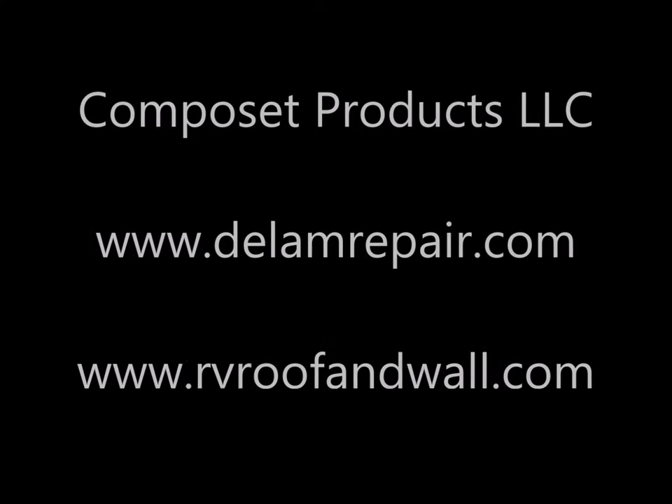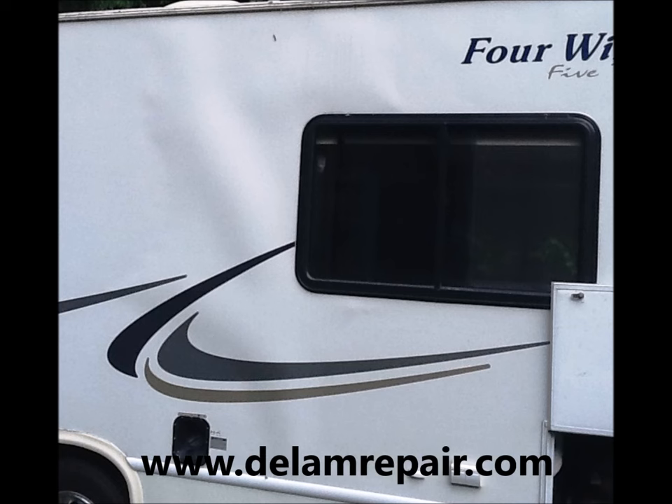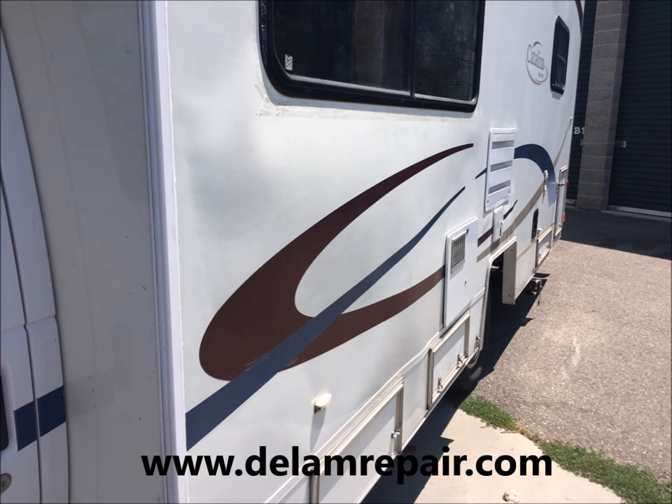Welcome to Composet Products and our explanation of RV wall and roof delamination. Delamination shows up as a bubble on the sidewall of your RV, especially when the sun is shining on it and the fiberglass expands.